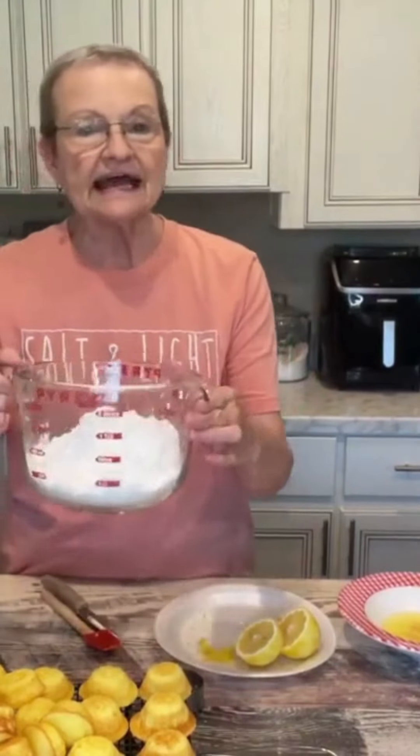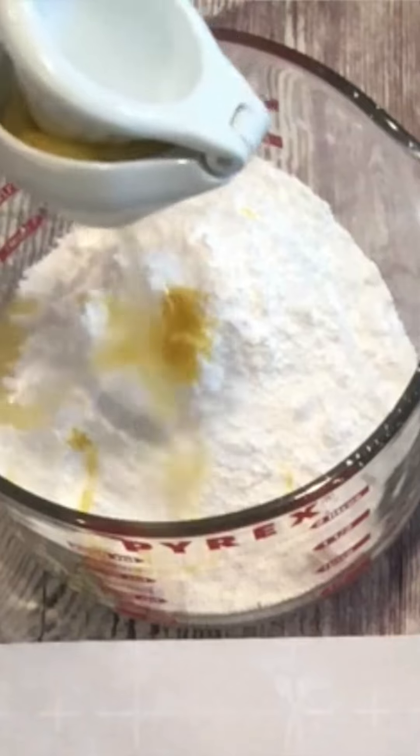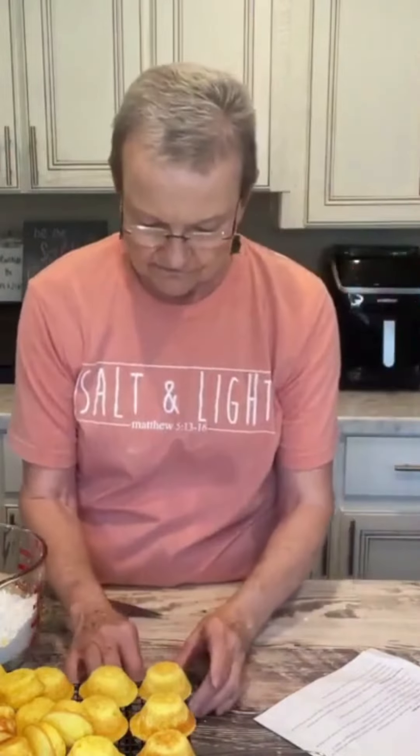Now I'm going to make the glaze. You start with 3 and 1/2 cups of powdered sugar, the zest and juice of one lemon, two tablespoons of melted unsalted butter, and a fourth of a cup of hot water.